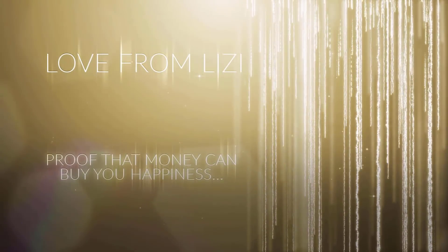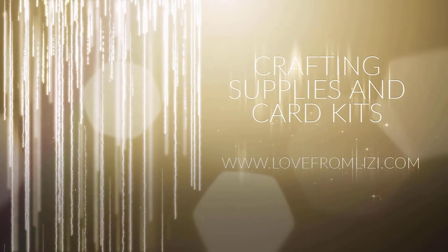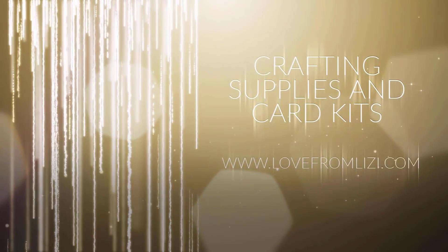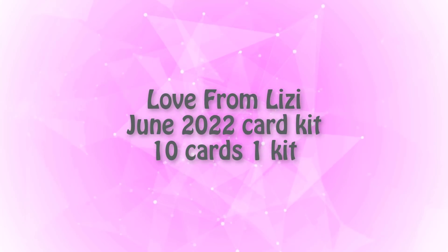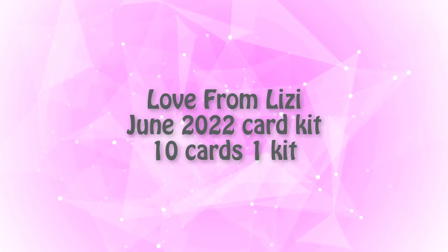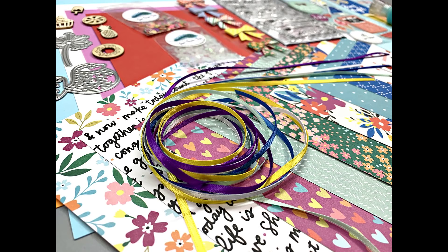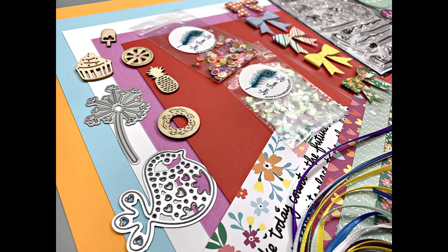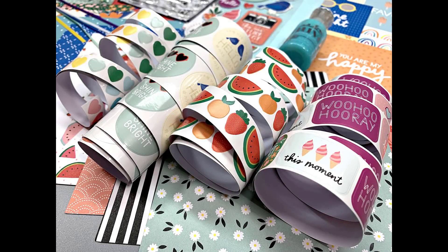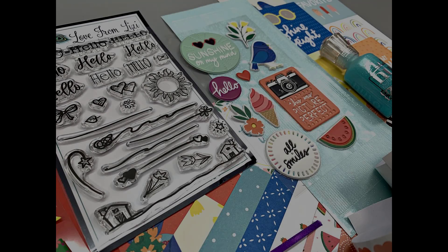Thank you for joining us. Hello friends, it's Christy Marcotte. Today I'm sharing the cards I made using Love from Lizzie's June 2022 card kit. The theme is Hello Sunshine. As I'm recording this voiceover, the kit and most of the add-ons are still available, and I do have links provided in the description box below. This kit is perfect as we head into summertime with all the bright and cheerful colors and designs.